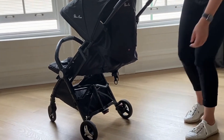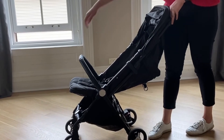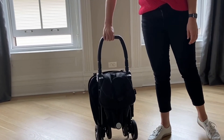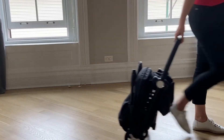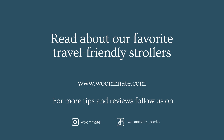To close the Jet, parents simply depress two buttons in the handle simultaneously, kick up the foot pedal, and then pull the belly bar towards them. Once folded, it can easily fit in airplane overhead and under-seat compartments.